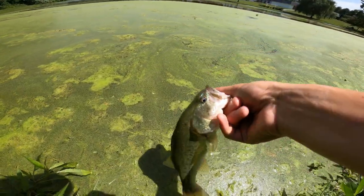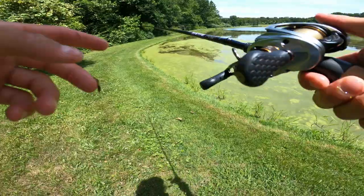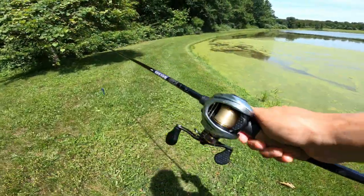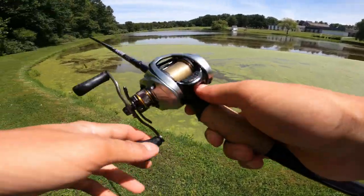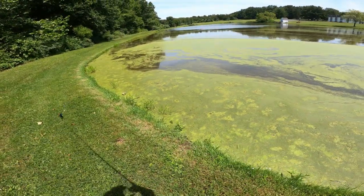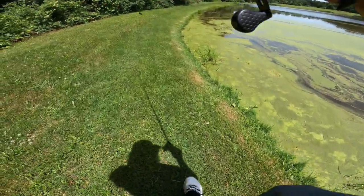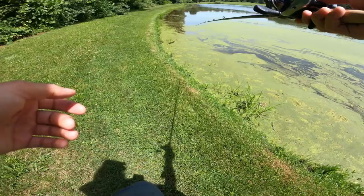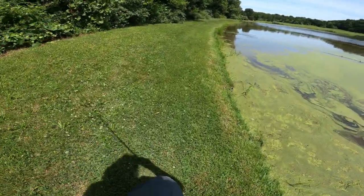So this is the Lews Tournament XP right here. Basically similar to most other baitcasters - you got your tension knob, your settings and stuff. Seven-to-one gear ratio, so it's a pretty fast reel, that's how I like it. I don't like slow fishing out in the middle - I like fast moving baits.